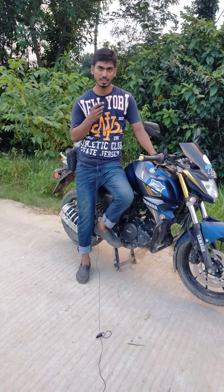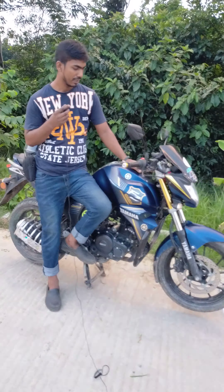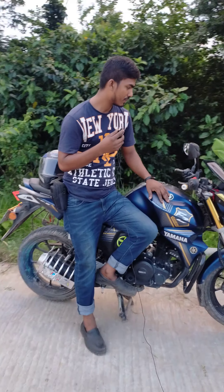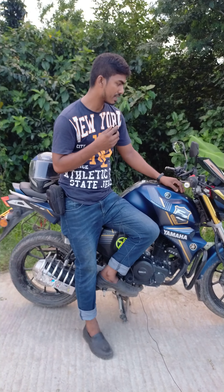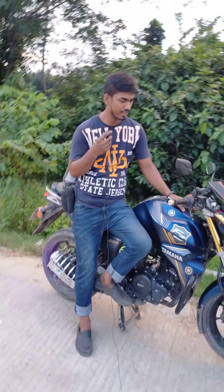Assalamu alaikum viewers, I am Mohamad Rafiqul Islam, Rafiqul Motoblog. This is the version 2. I am an engineer and I have good experience.